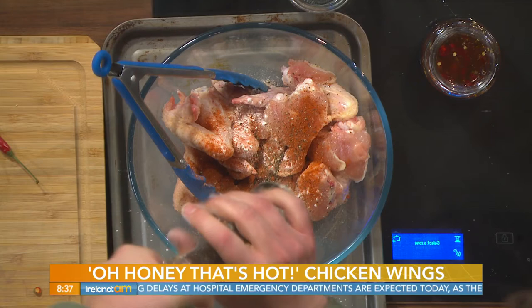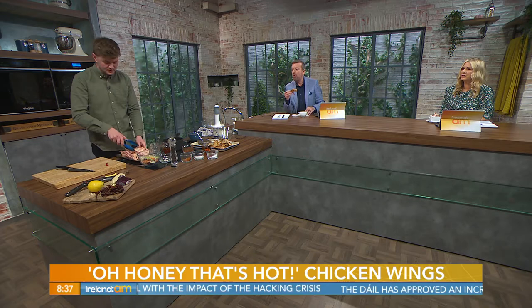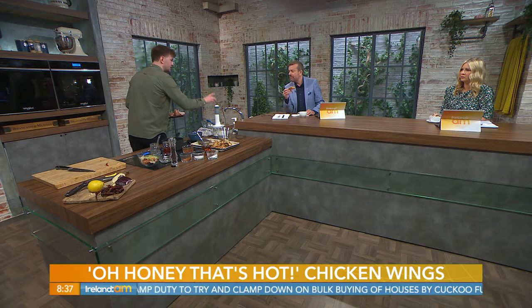Give them a nice toss so they're evenly coated. You can leave these to marinate overnight if you want, but you know me — quick and easy. Onto a tray and then into the oven at 220 degrees for 10 minutes. After 10 minutes, turn them and then another 15 minutes until they're really crispy. Everyone's ovens at home are completely different so some ovens are more accurate than others.